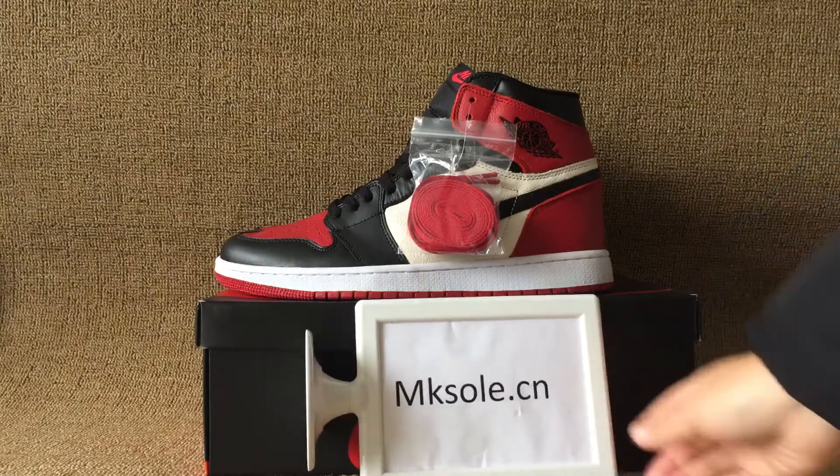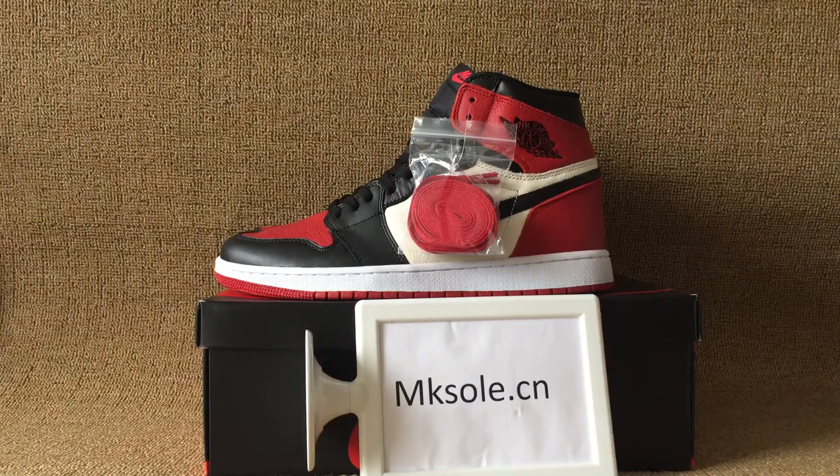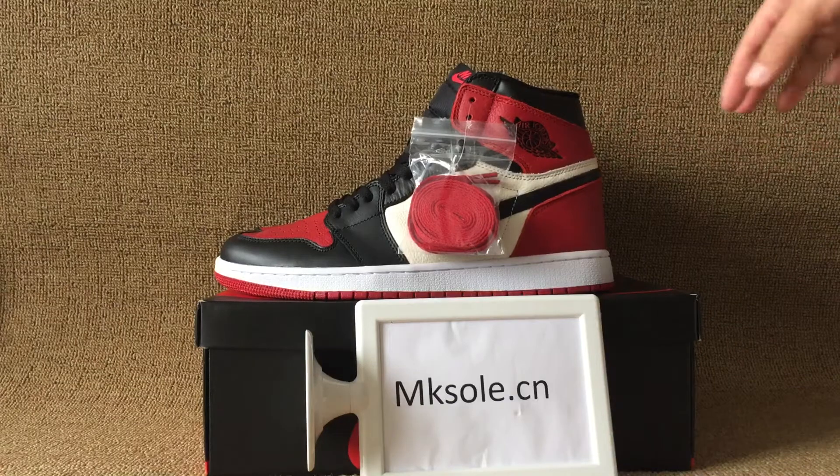Hello everyone, nice to see you from Kiso.wcl. Welcome to my website to place all these new styles, El Jordan one black toe.